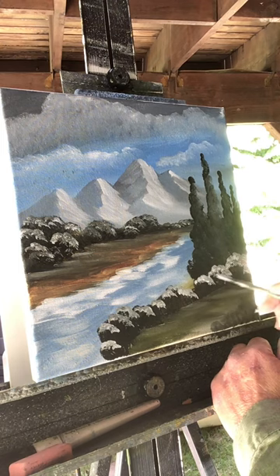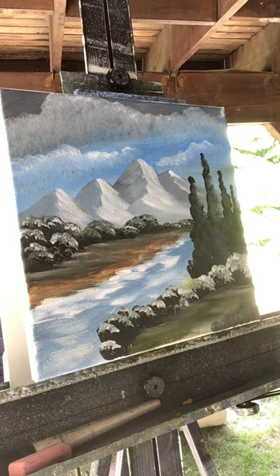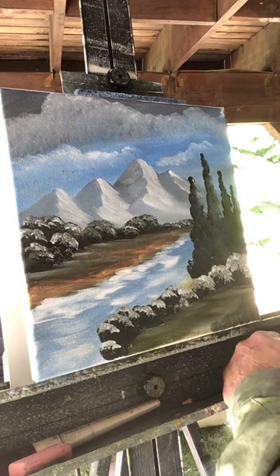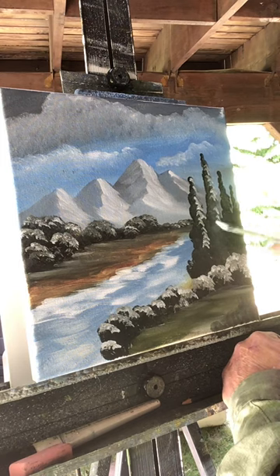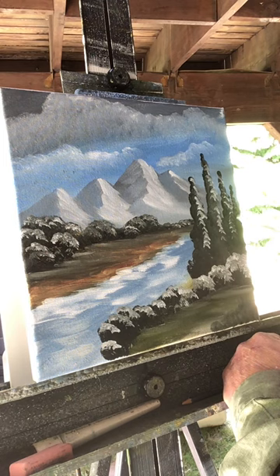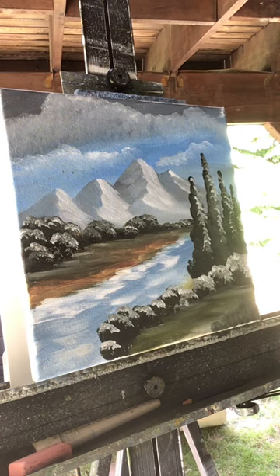Just using white so you can see it. You can use white first and then add color to it if you want — like if you want those bushes a different color, add it on top of the white. I'm just showing you how to highlight. Put very little white on your brush for these trees, and I'm just going to try and hit the right side of them where the sun is hitting them. I'm trying not to be too detailed — I want the painting to look just loose, just like that.